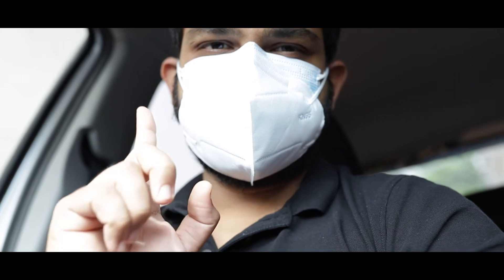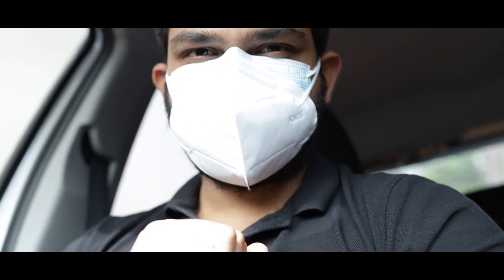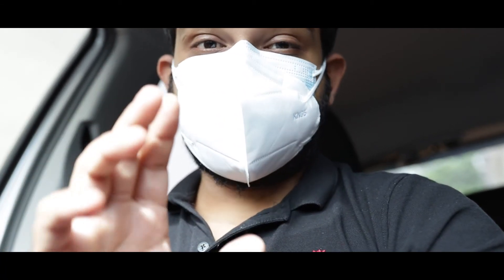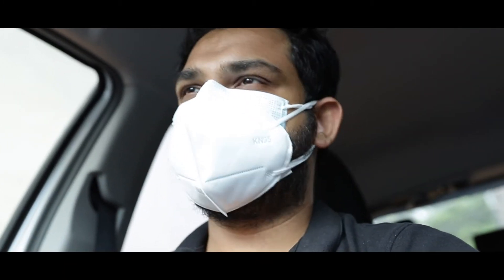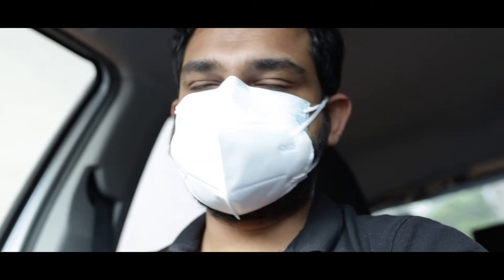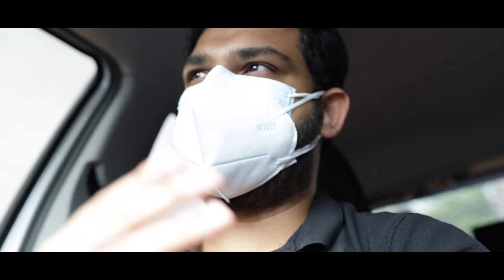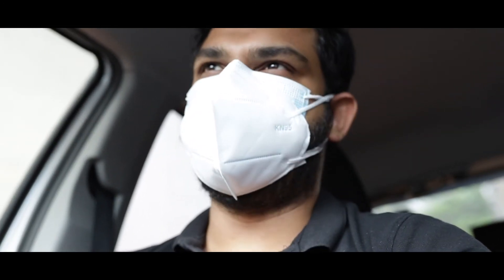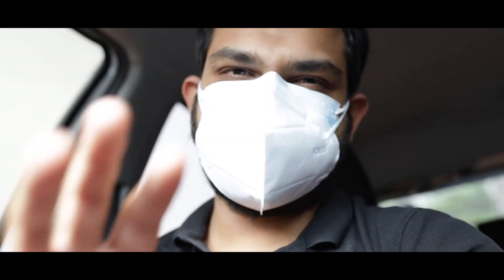I just happened to notice that this lens — the Sigma 35mm f/1.4 — is actually very loud when it autofocuses. So if you guys hear a small ticking sound, that's why. I usually use the wireless mic but I didn't bring it today. I really just need to buy a rod-mounted shotgun mic, which would make more sense for vlogging situations.